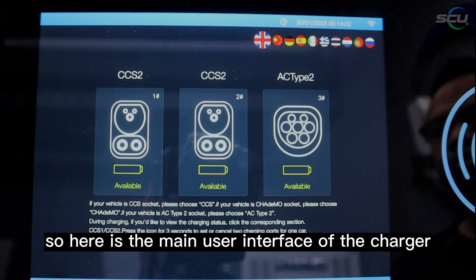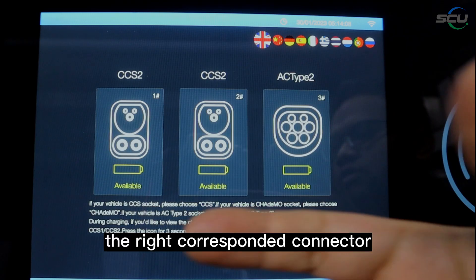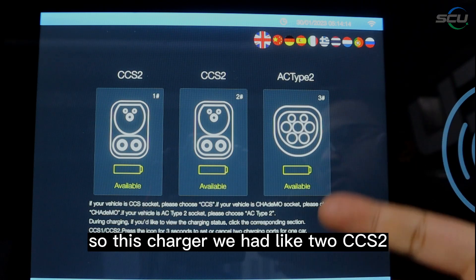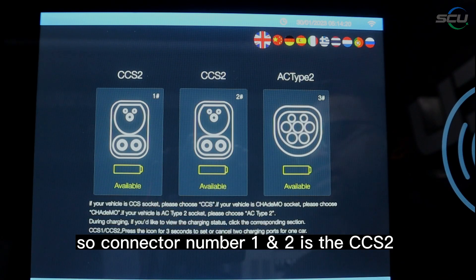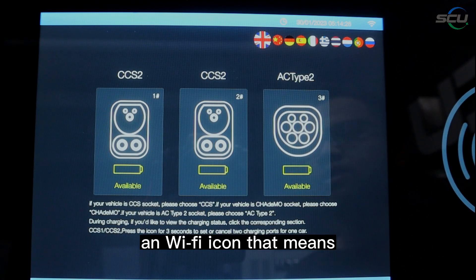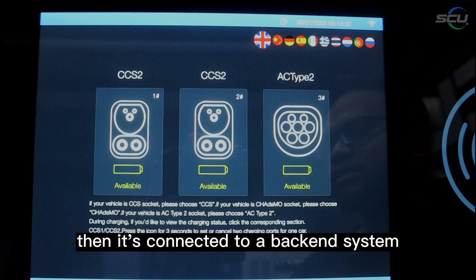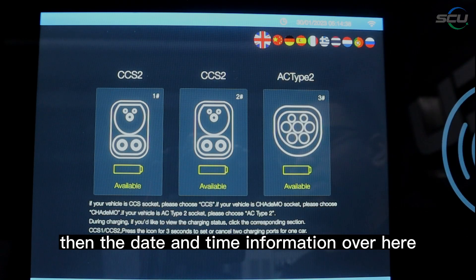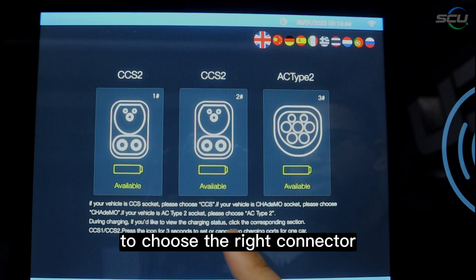Here is the main user interface of the charger. This shows the connector types — you must choose the correct connector to charge your EV. This charger has two CCS2 and one AC Type 2: connector numbers one and two are CCS2, and connector number three is AC Type 2. The Wi-Fi icon indicates backend connectivity — white means connected, red means not connected. The date and time are displayed here, along with instructions for customers to choose the right connector.